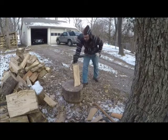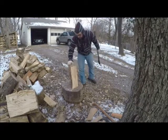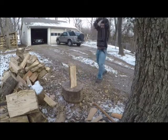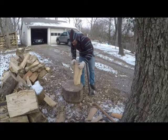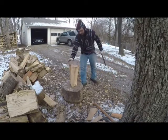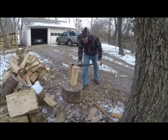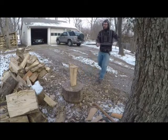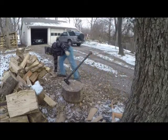Good little knotty piece. I missed it — a lot of knots on this one. So we'll come from this side, get it right there. When in doubt, flip it over and turn it around. That was a poor shot. This one's good.